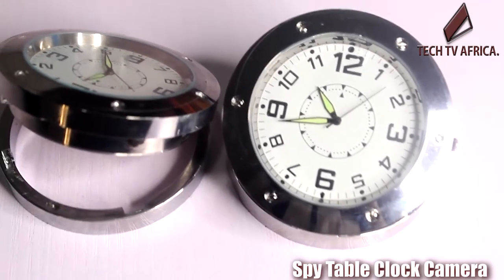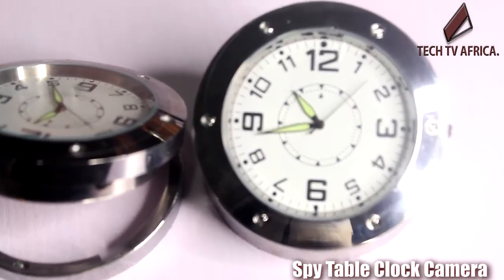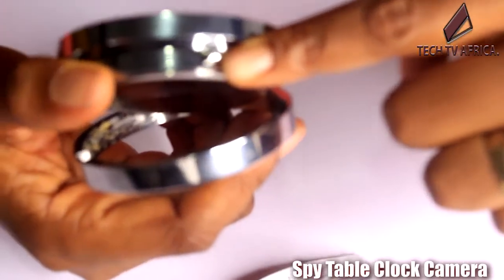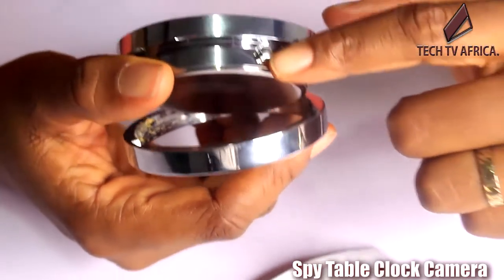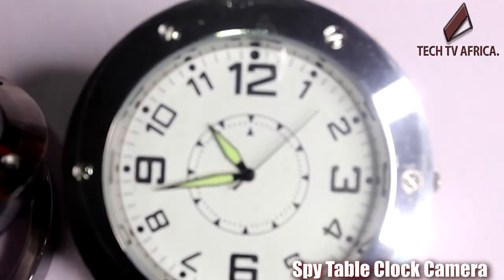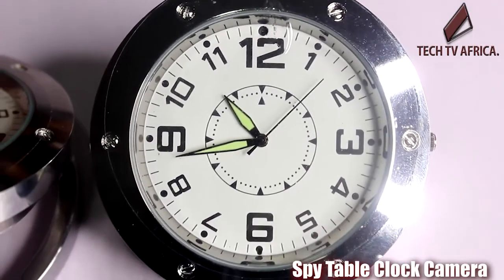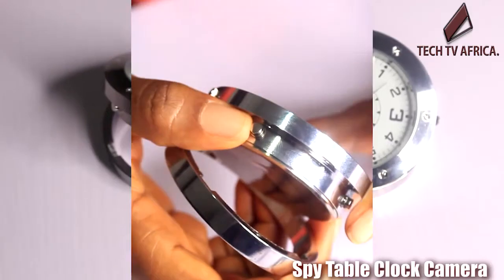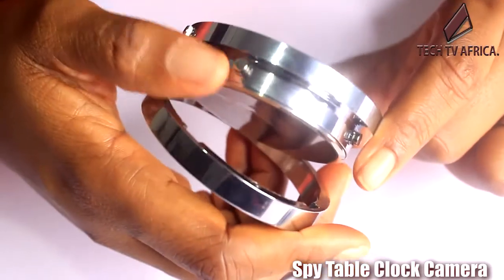This white table clock includes a 5.0MP hidden camera. It is compatible with AVI format, supports video recording with sound, and its onboard memory is used to keep recorded video files. Resolution is up to 1280 by 960 pixels. It is easy to operate and no installation is required.